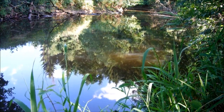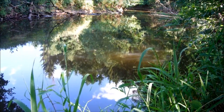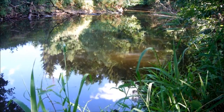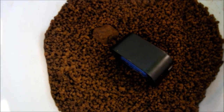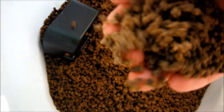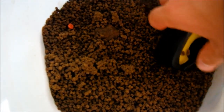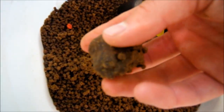Ich denke, hier hat es auch noch weitaus größere Fische drin, und vielleicht kriegt man ja noch was. Die nächste halbe Stunde mache ich mir keine Hoffnung, weil durch den Drill ist natürlich alles verscheucht worden. Aber ich habe es gleich nachgefüttert, und vielleicht kommen ja wieder ein paar Fische. Kommen wir zu Futter und Köder: Das sind die Mini-Pellets, die ich immer in Wasser einweiche. Hier noch von vorher meine Method Feeder Mulde. Und das war mein Köder.